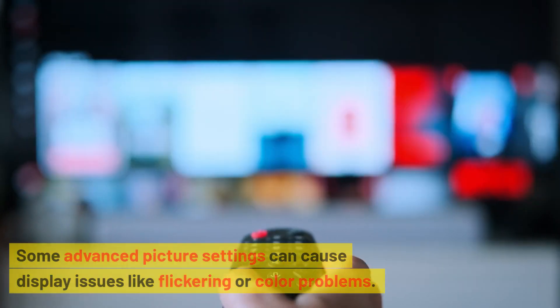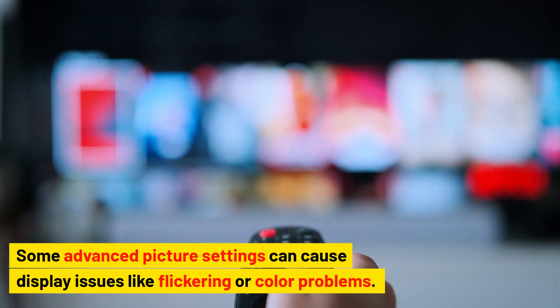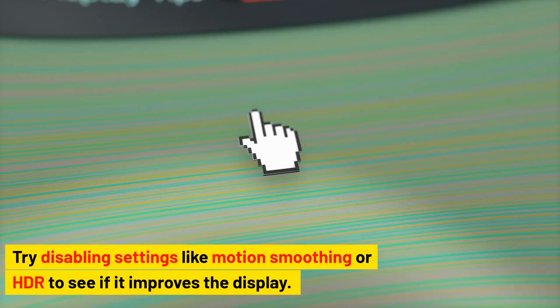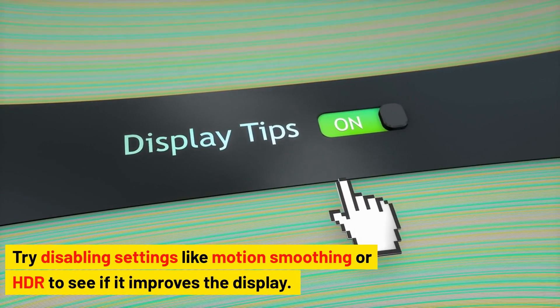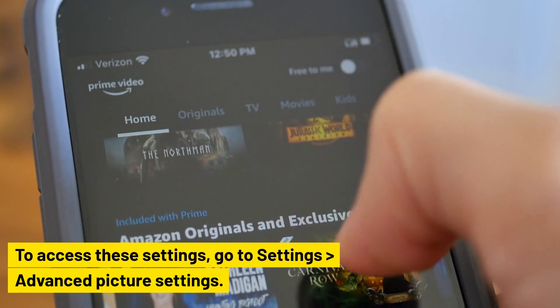Disable advanced picture settings. Some advanced picture settings can cause display issues like flickering or color problems. Try disabling settings like motion smoothing or HDR to see if it improves the display. To access these settings, go to Settings > Advanced Picture Settings.